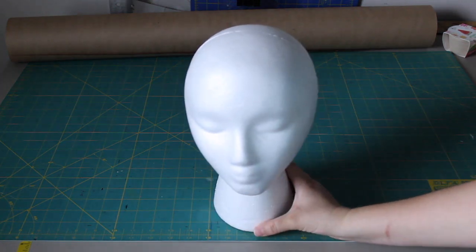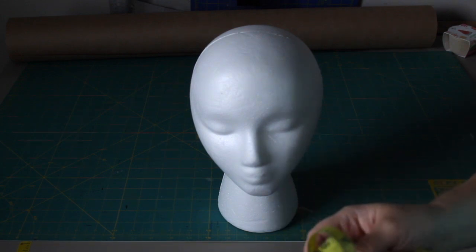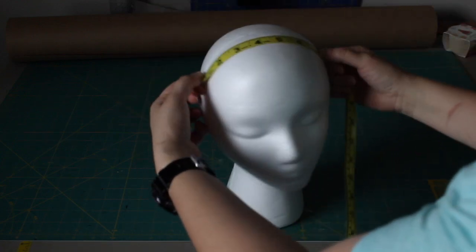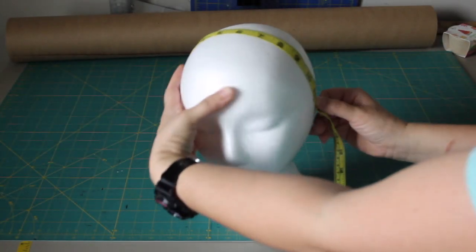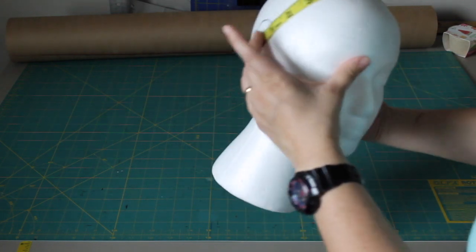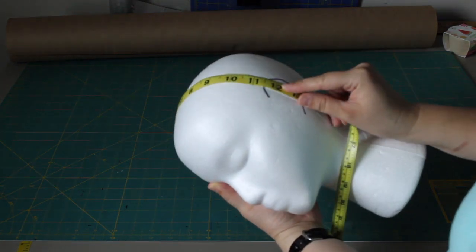Today we're going to show you how to make a headband. What you want to do is take your measuring tape and measure your head from ear to ear — across the top of your head, just like that. It'll sit a little up front and go behind your head, but if you get the measurement across the top you're good. From ear across the top to your ear, this one says 12 inches.